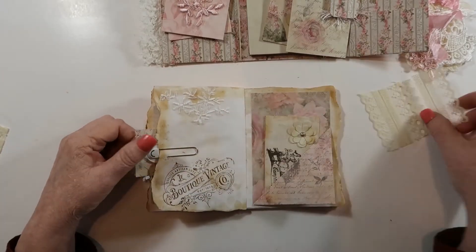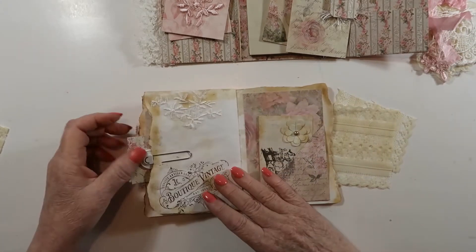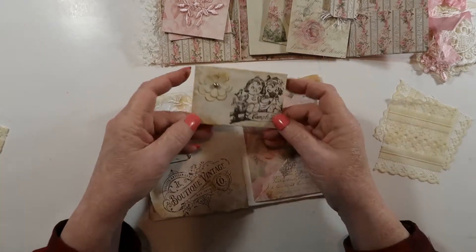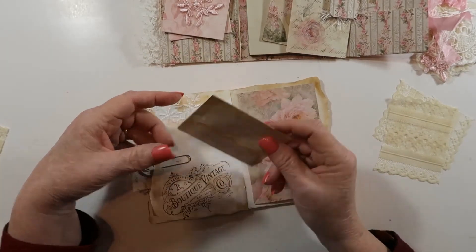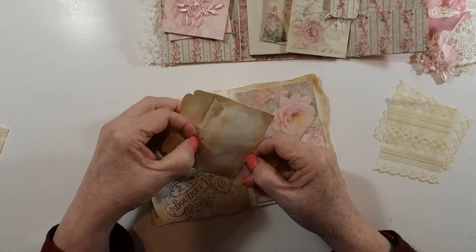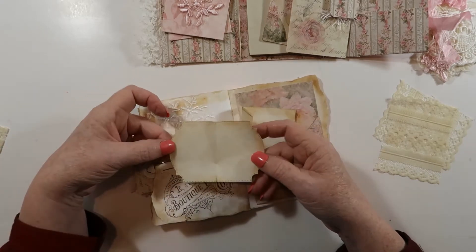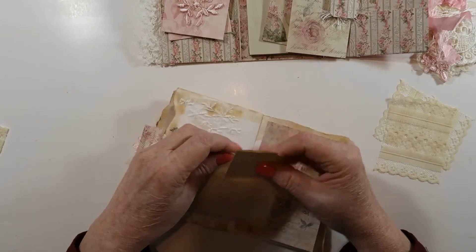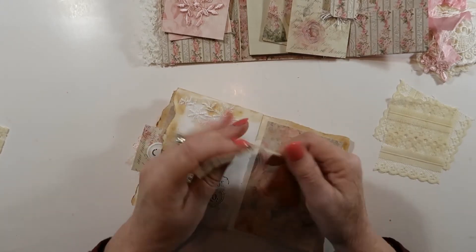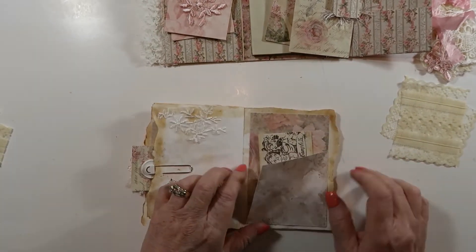I've stamped over here and here's another pocket with another envelope — this is the Campbell Kids stamp. Here's the envelope and this is a cute little note as well with perforated edges to look like stitching, though it's not obviously stitched. That's a very nice envelope and then you can flip up here and write something.